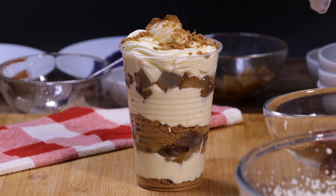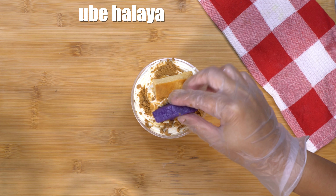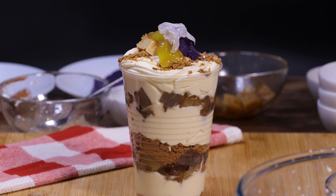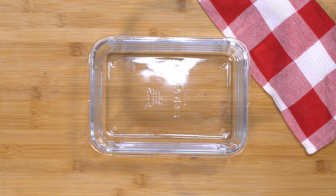I'm going to sprinkle more crushed graham, then I'm putting on the leche flan, the ube halaya, the jackfruit, and the makapuno. You can serve this immediately or put it inside the refrigerator to chill before serving.